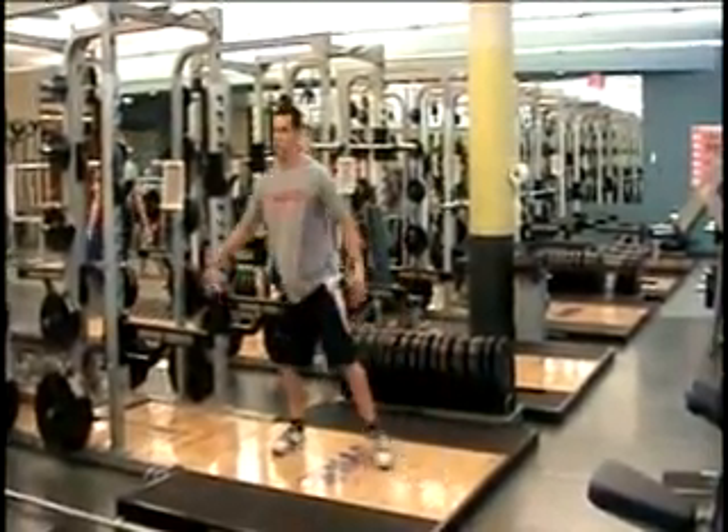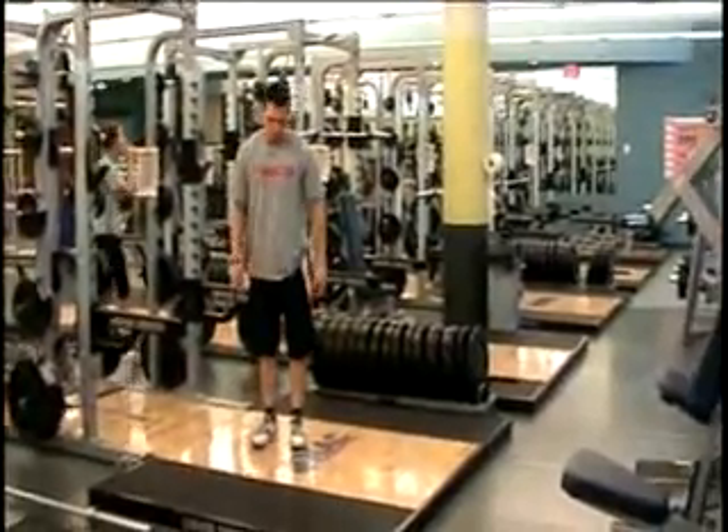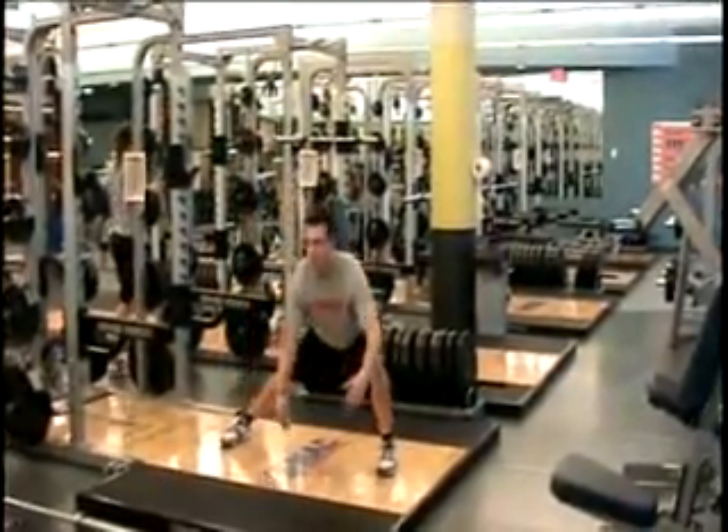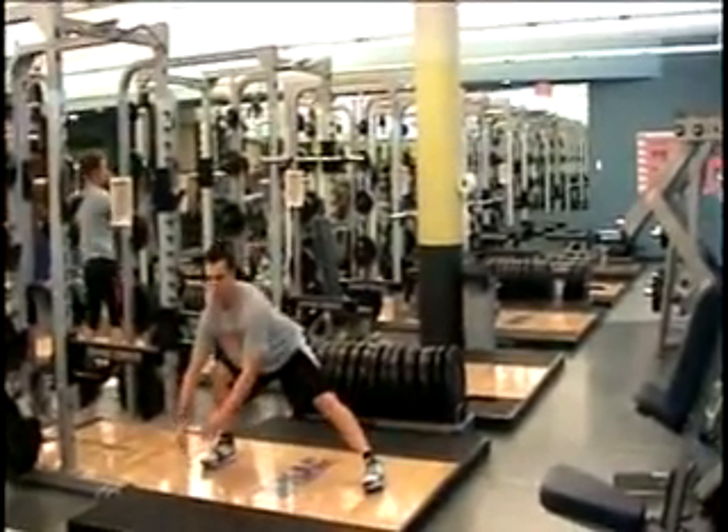After you perform the reps for both legs, then you go into a lateral hip shift. During the lateral hip shift, you keep your hips down the whole time as you shift back and forth between both legs.